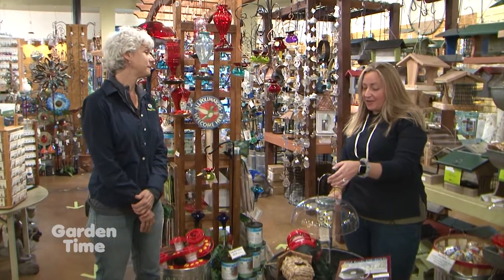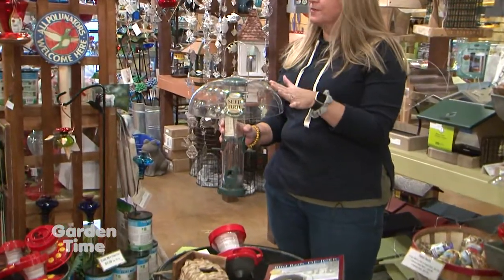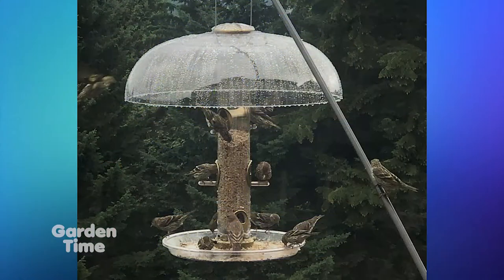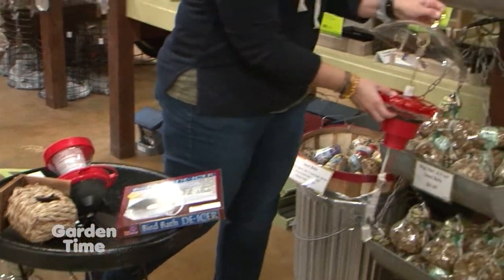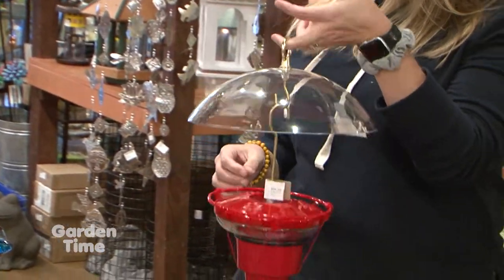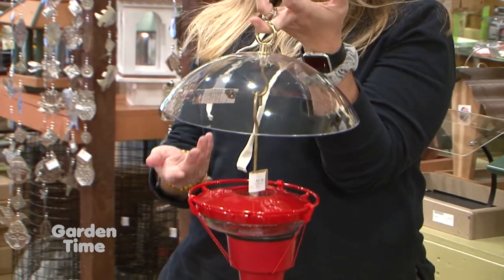If you've got a seed feeder out, go ahead and put a dome over it to protect the seed from rain and snow. Whether it's a tray feeder or a seed feeder, there are certain types of covers you can put over it — you can slide a dome on top. That's really important to protect from snow and ice. And you should do that for hummingbird feeders too. This is a typical hummingbird feeder, but we have domes you can hook the hummingbird feeder from to also protect from water getting in and diluting the nectar, and to protect from weather.